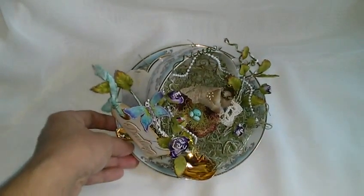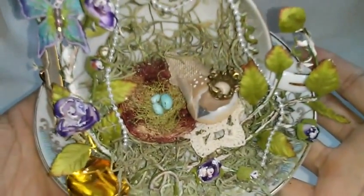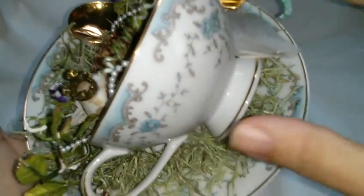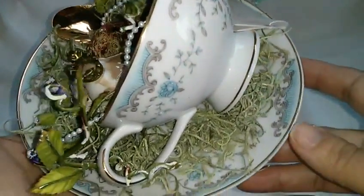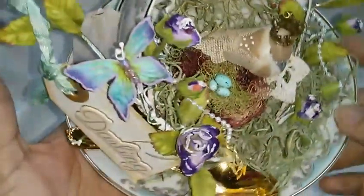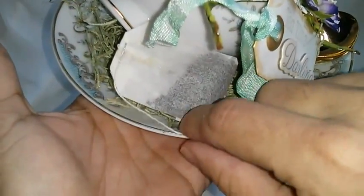So I just glued the teacup to the plate with E6000, and then put the moss and then all of the other embellishments.